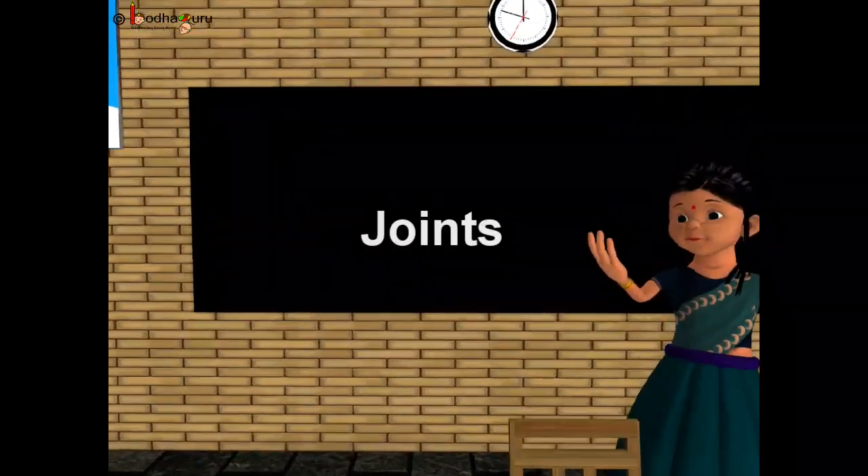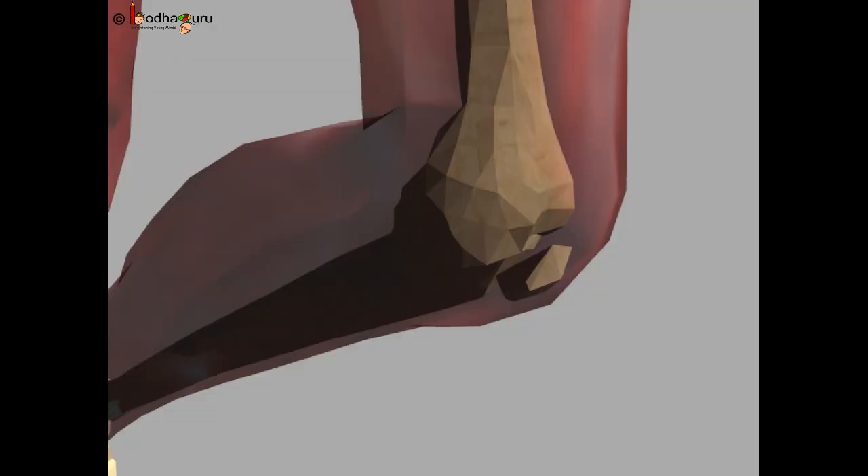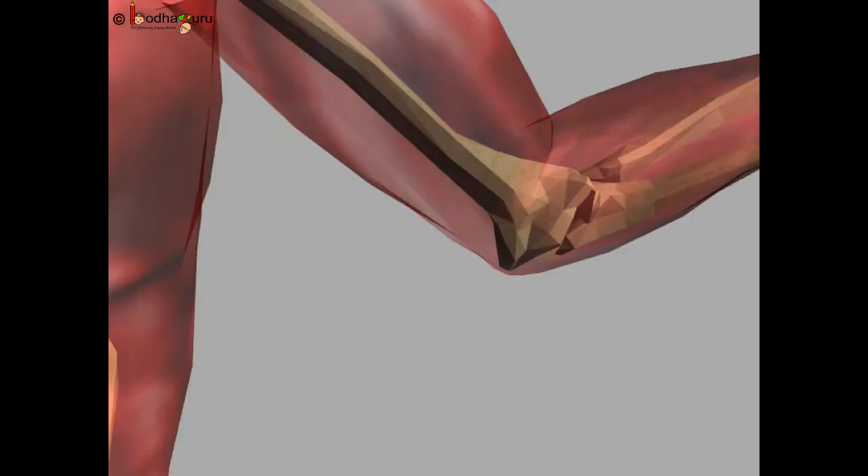The place where two or more bones are joined together is called a joint. We can bend our body around the joints. For example, we can bend our knees or our elbow, or twist our wrist and rotate our neck.